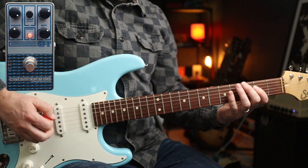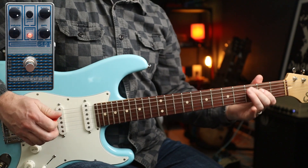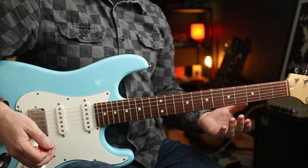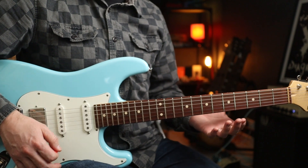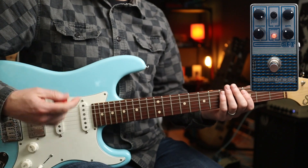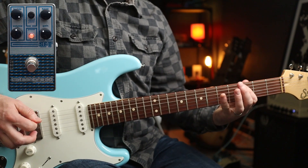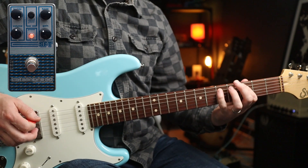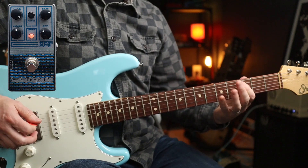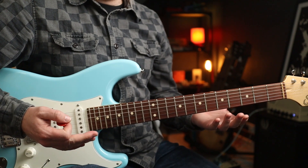And then if you bump the gain up for the next part, sounds pretty cool. Now sticking with Clutch, if we look at Space Grass - which is just a superb riff - all I've done is cut the gain a little bit more. I'm going to play you out with one more: Fu Manchu's Evil Eye, simply because it's rad.